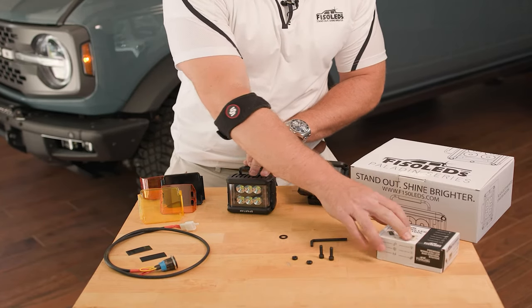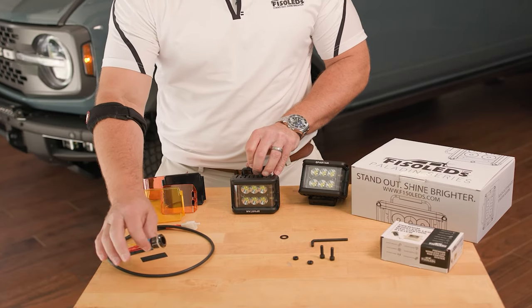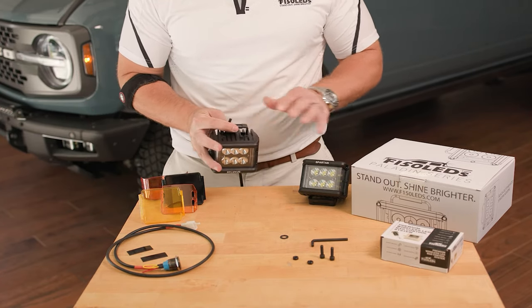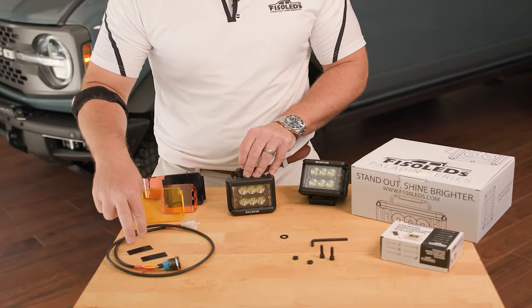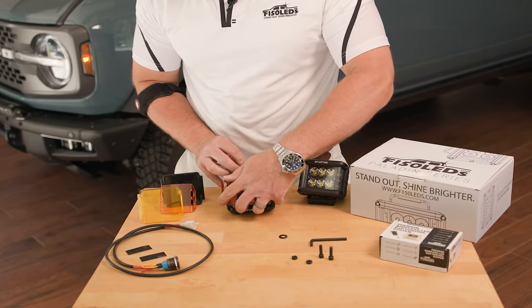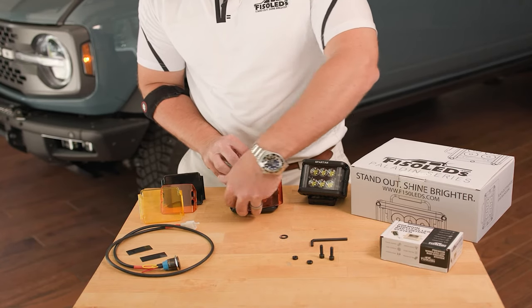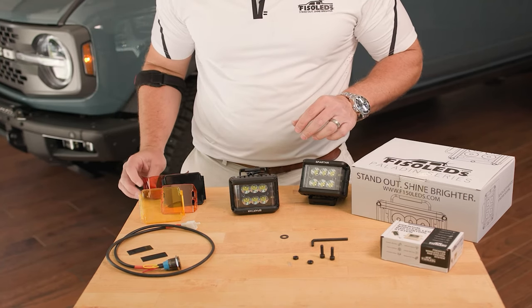A couple of things to note: we are going to be using our wireless system today, but we do have a premium in-dash switch option as well. You've got side light covers in case you're going to angle your lights in, since these side-emitting lights can be bright inside the cab unless you cover them. We've also got filters which clip on the end of the caps and give you amber, yellow, or a full blackout option if you need that for regulations. Now let's go ahead and install these on the Bronco.